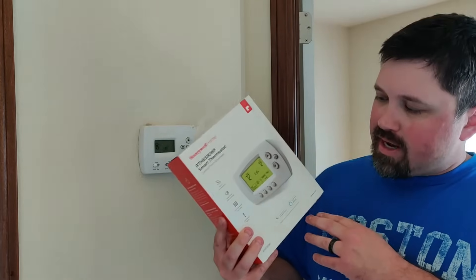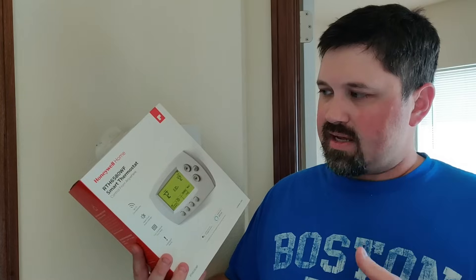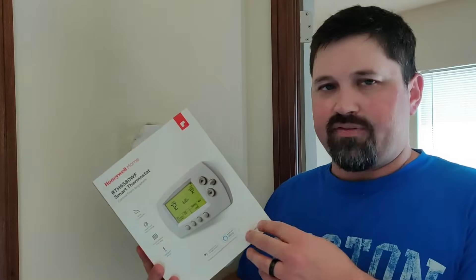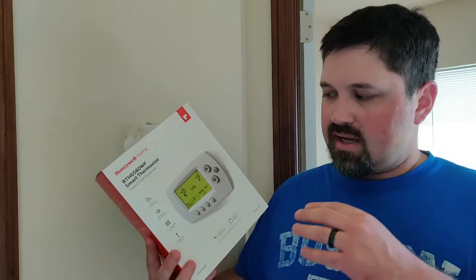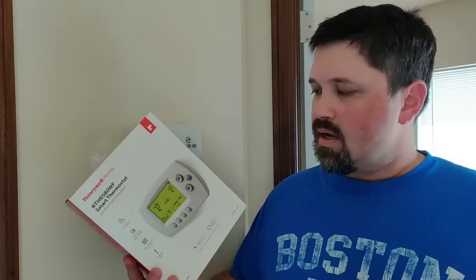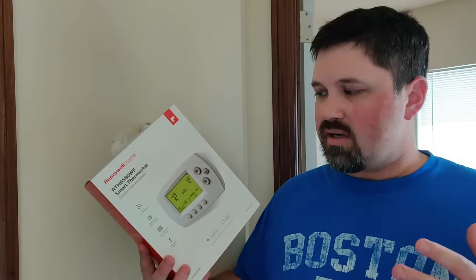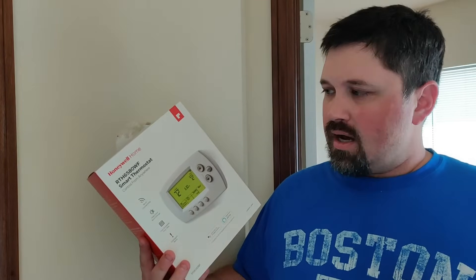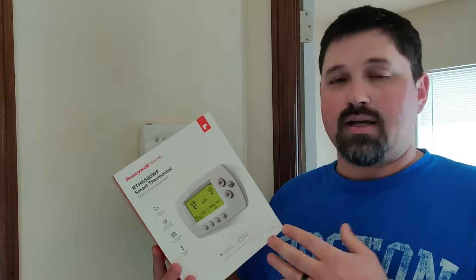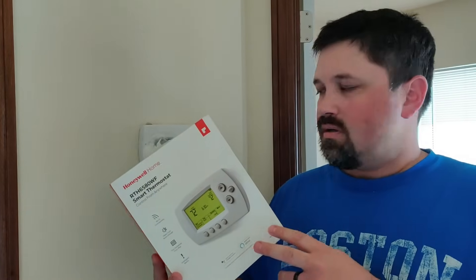Hey guys, Aaron here. Today I'm going to be showing you how to install a Honeywell smart thermostat. What I like about this Honeywell thermostat specifically is that it has a lot of the same functionality as some of your higher end thermostats. It's got Wi-Fi, it has an app, you can program it, it does all your scheduling, you can program it and control it from your phone, and it works with Alexa and Google Assistant. You can spend several hundred dollars on those high-end thermostats, or you can spend around a hundred bucks on this thing and get a lot of the same functionality. That's kind of why I decided to go with this.